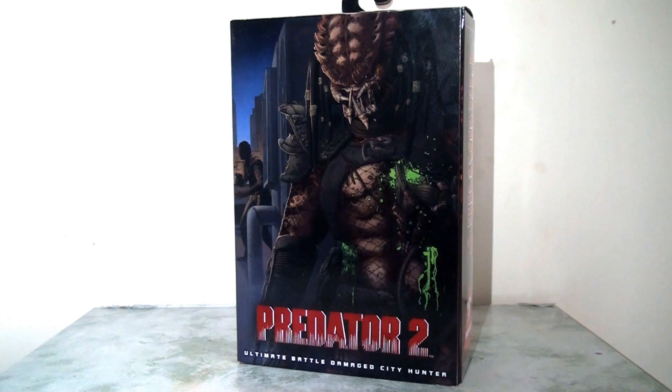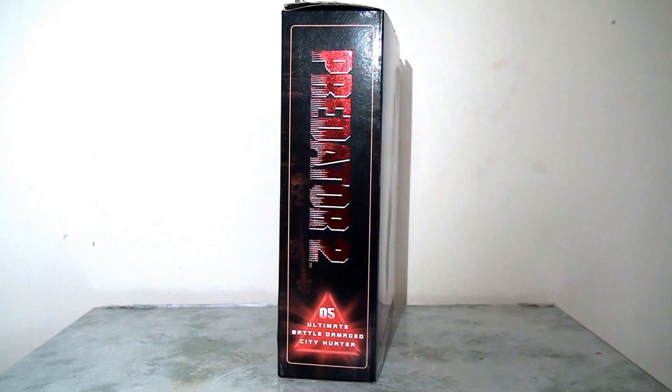I'm going to dive straight in by starting with the packaging and I have to say I really like the approach to this. This is pretty standard for NECA these days — their figures tend to come in this slightly oversized box packaging which is quite nice and very well presented. We can see this fantastic artwork on the front of the packaging. I love this — it's original artwork and they've done a really nice job of capturing one of those key scenes from Predator 2. I think this is really evocative, really moody. I love the colouring and I just think it's really, really presentable. So I've nothing but good things to say about this.